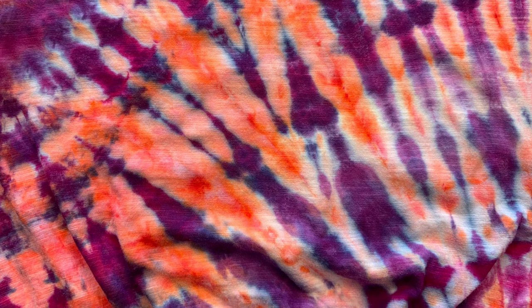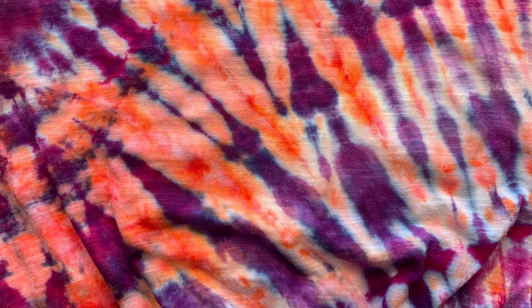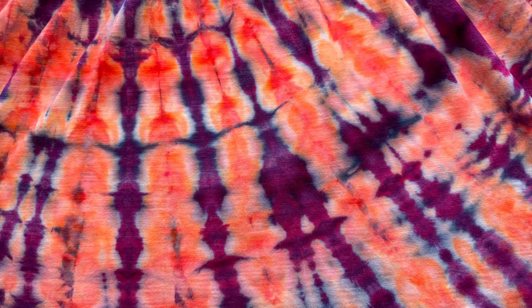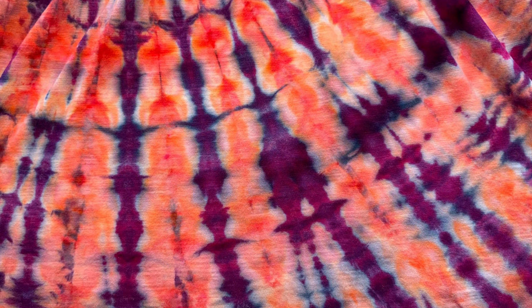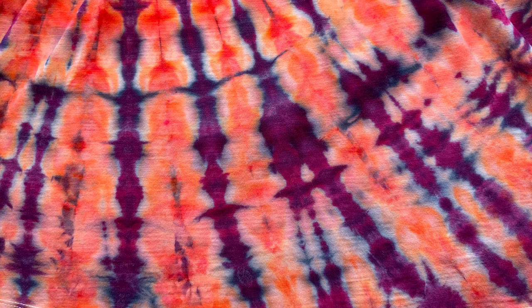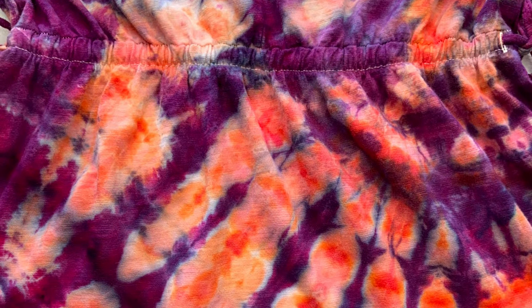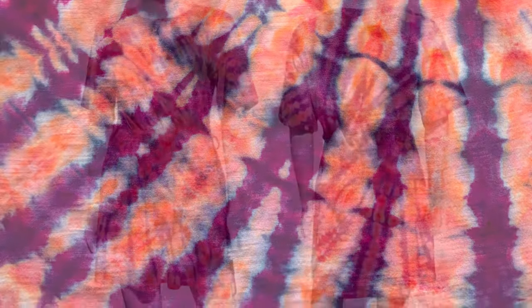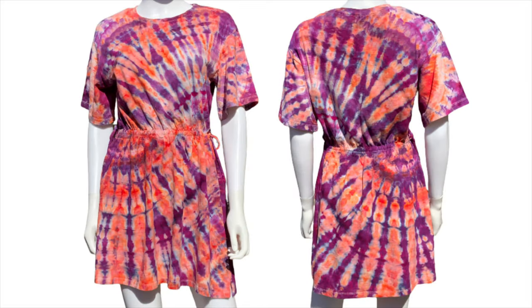Overall I think this dress turned out amazing. I wanted it to be a two-tone dress and I have definitely achieved that, and I achieved it by using less ice so it wasn't being oversaturated. Normally I don't want to flip anything — I just pack on the dye, pack on the ice, set it and forget it. For this one it did take a little more work, but I think the overall outcome is so worth it.